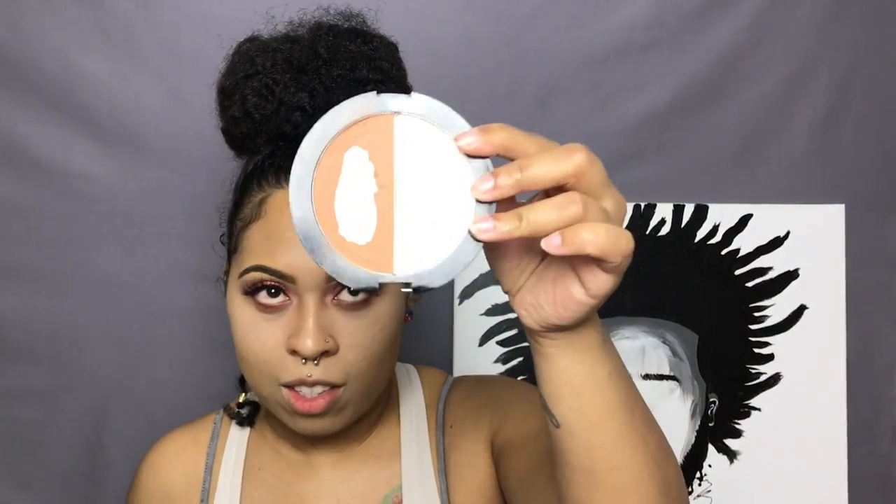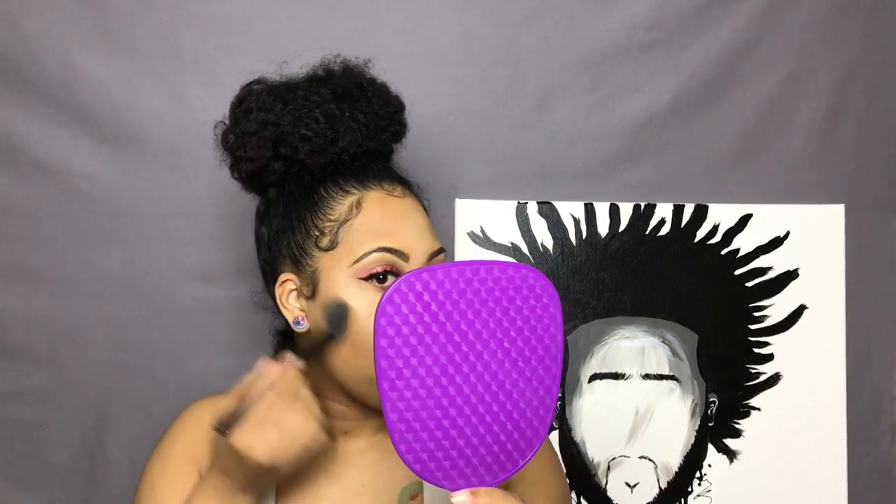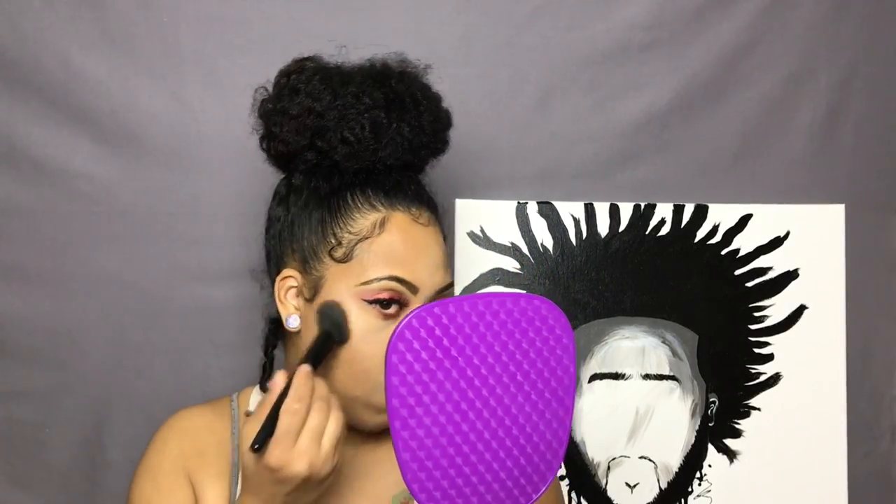So for some reason today I did this a little backwards, but we'll just work with it. I'm using my Wet and Wild contouring palette to give my face a little bit of warmth and a little bit more definition.